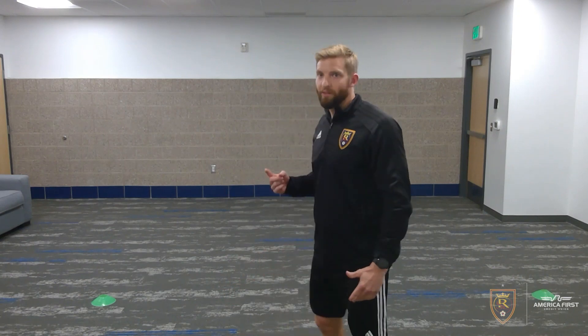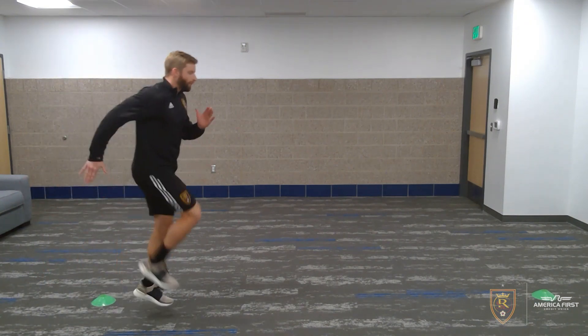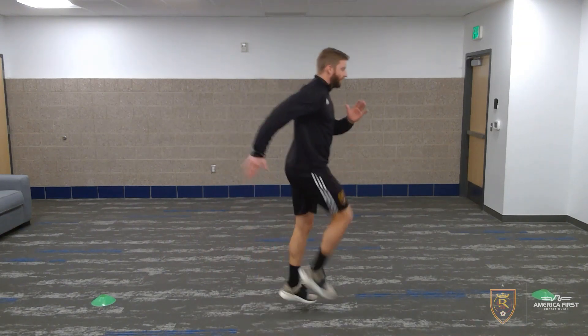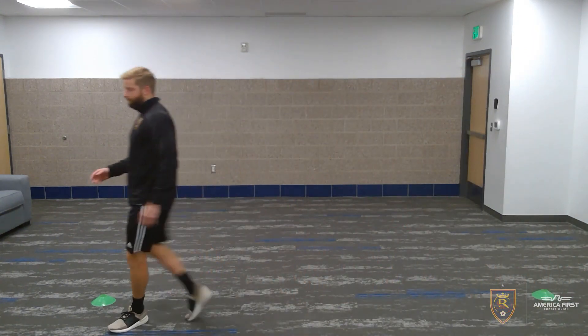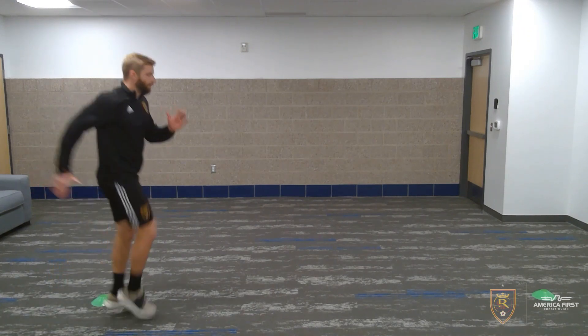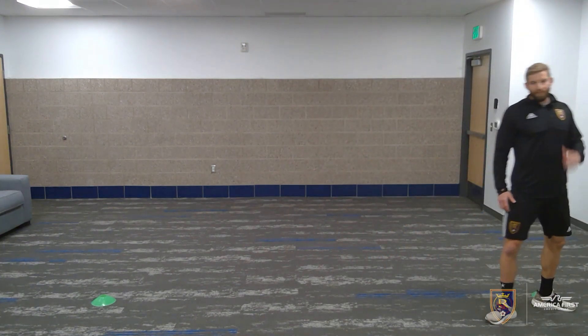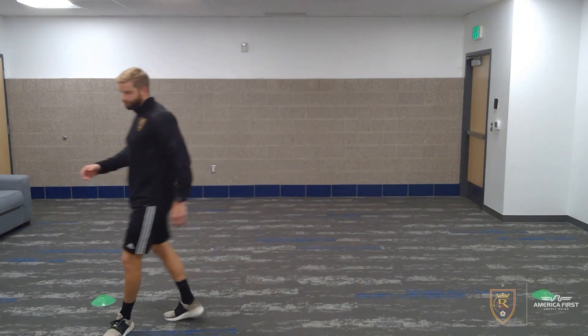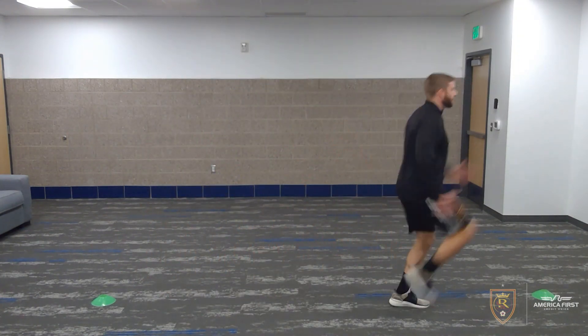The next drill, building off the A-March, is called the A-Skip. It's a very similar drill — same arm action, same knee action — we're now just skipping and popping off the ground. Level one: my foot is just getting to my opposite ankle height. Should be able to hear the feet pushing into the ground with nice small skips. Walk back to rest. Level two is a little more intense — punching the ground. And finally, level three: really making an effort to drive that knee up, punching the ground.